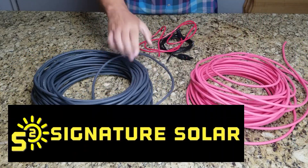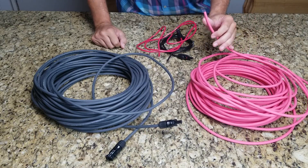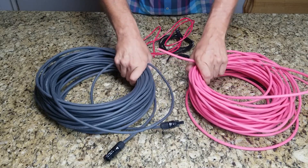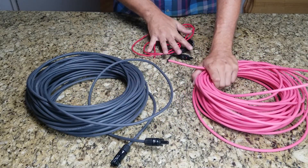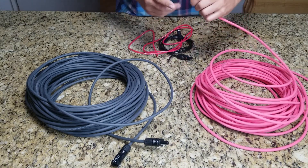This other wire I got from Signature Solar — I was ordering a whole bunch of stuff, so I figured with flat-rate shipping I might as well throw in the cables. This was 100 feet and the total cost was $110, so it was actually cheaper per foot by far than the GS wire.